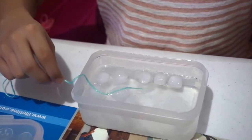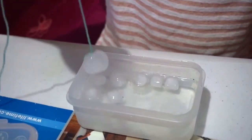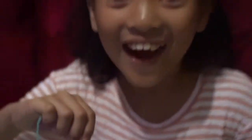And let's wait for 10 seconds. After about 10 seconds, carefully lift the string with the ice. Wow! Amazing!